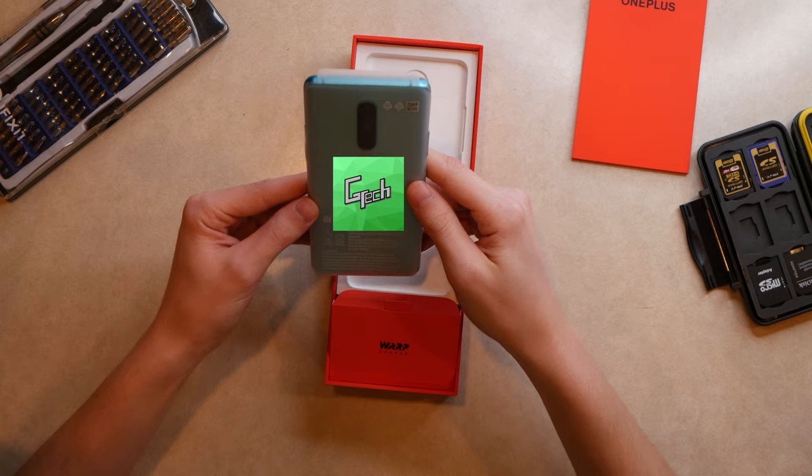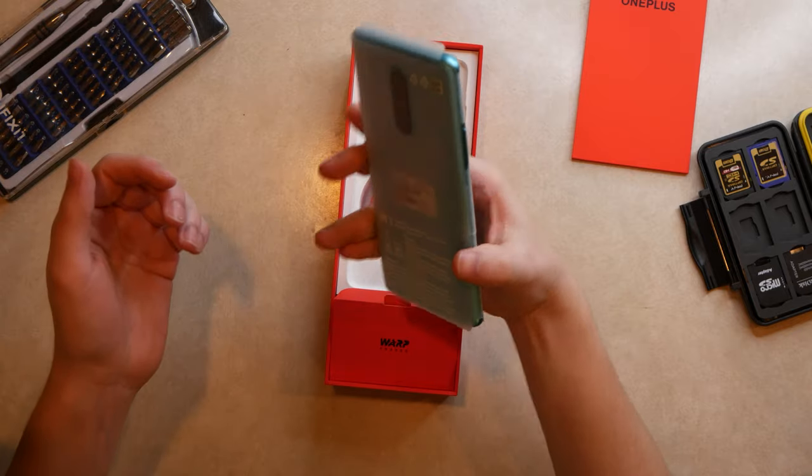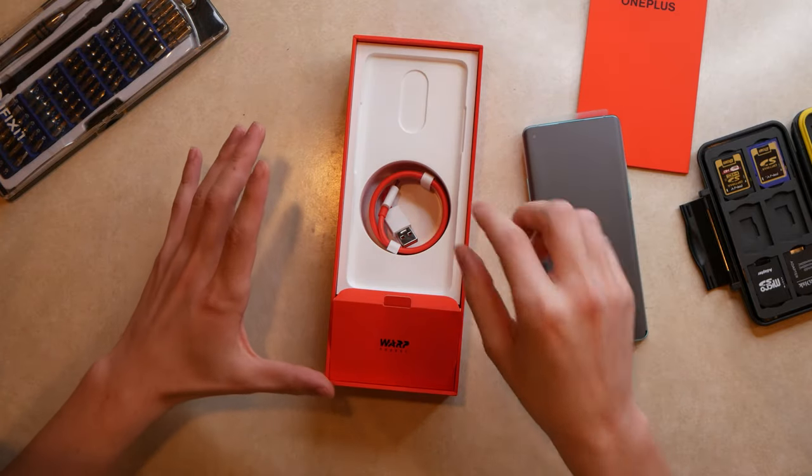It's so pretty! It's actually a little heavier than my G6. Before I start unwrapping it, let's take a look at everything else in the box.